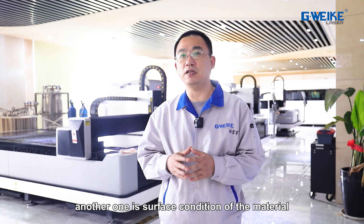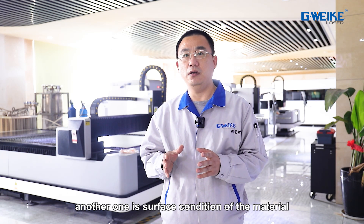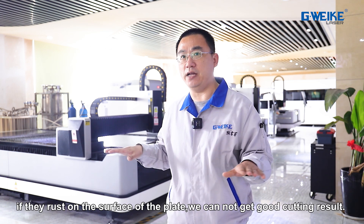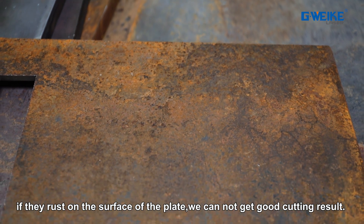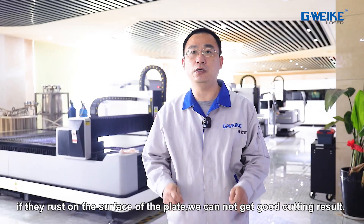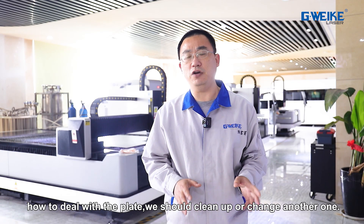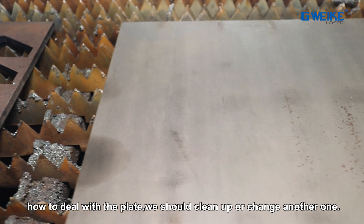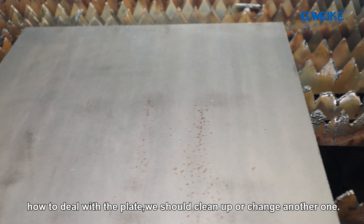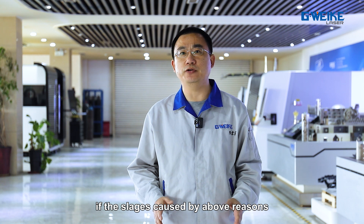Another reason is the surface condition of the material. If there is rust on the plate, we cannot get good cutting results. To deal with this, we should clean the surface or replace the plate with another one.